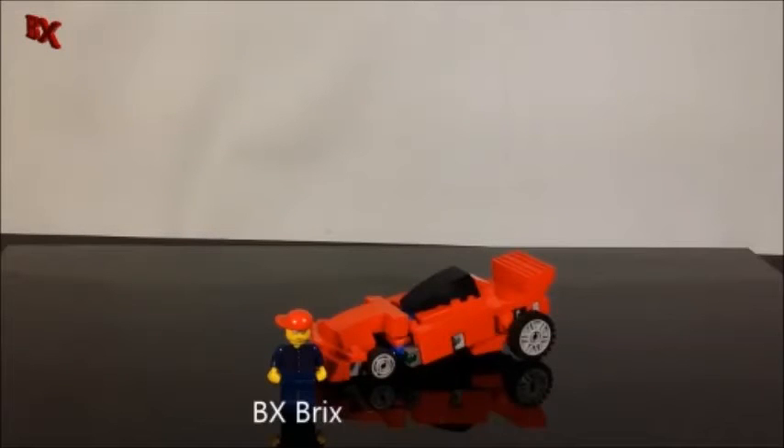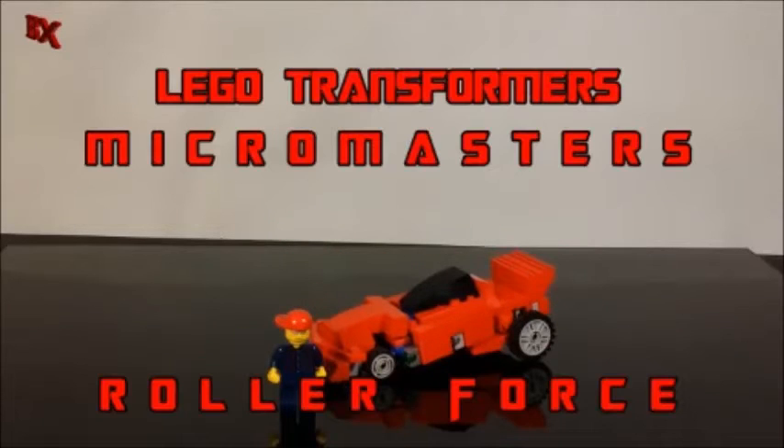Hey guys, BX Bricks back with another LEGO Transformer review. Today we're going to be bringing you the continuation of my Micro Masters mini scale line. These guys are from the Racetrack Patrol — I gave a little sneak peek of this one in my Motorhead video. This is Roller Force, let's check him out.